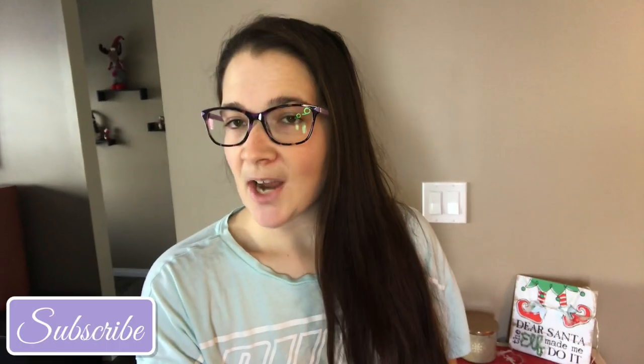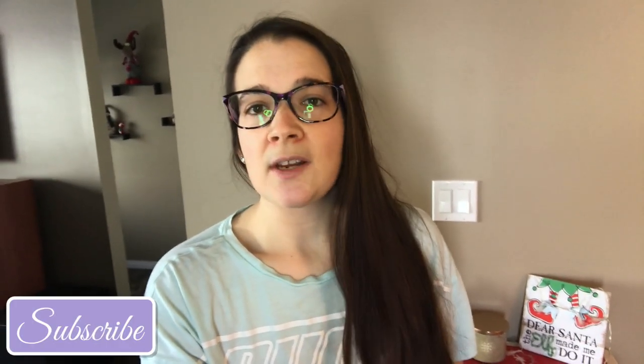Good morning everybody and welcome back to my channel. Today is going to be another 'what I eat on my WW personal plan.' Today's my only day off - I have to get groceries, clean the house, and the Christmas stuff is still up - it's January 8th or 9th so that needs to come down. I'm still trying to get used to my ring light; it's really bothering me with my glasses but it makes the lighting a little better.